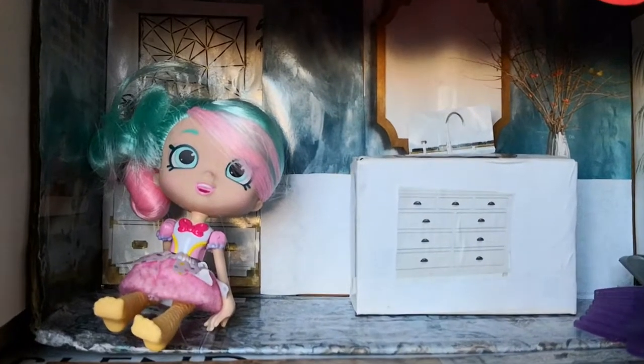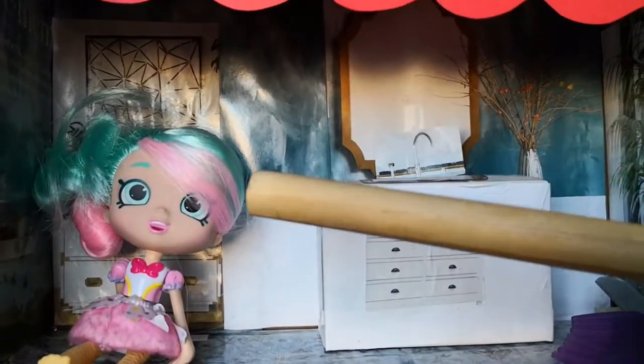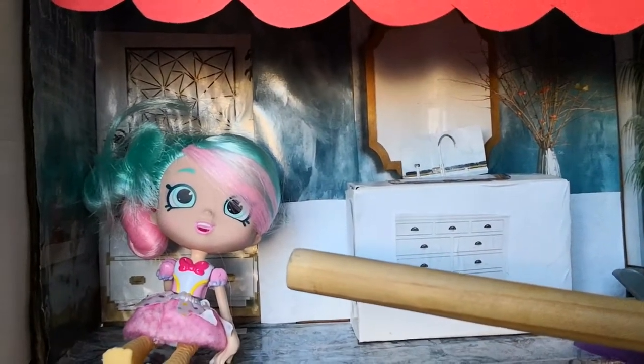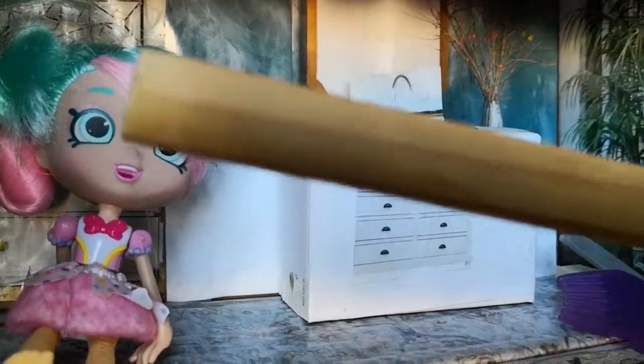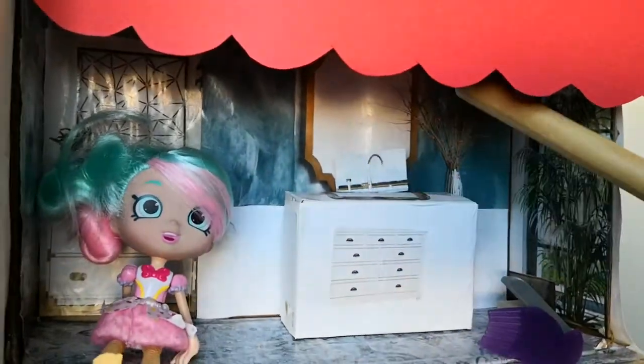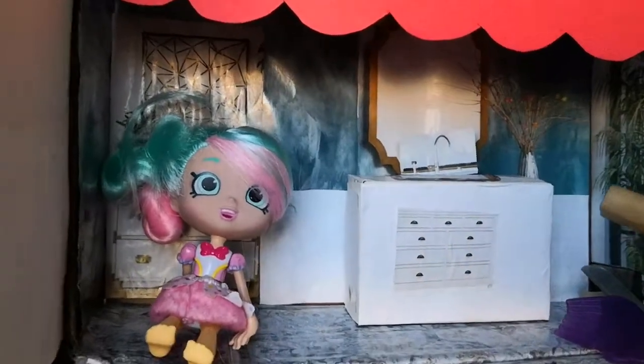I forgot her name — I think it's Peppermint Doll, Shop Doll or something. We have her, who's just smiling at us. I don't know why a person would smile at you in the bathroom. We have a sink and some accessories over here.